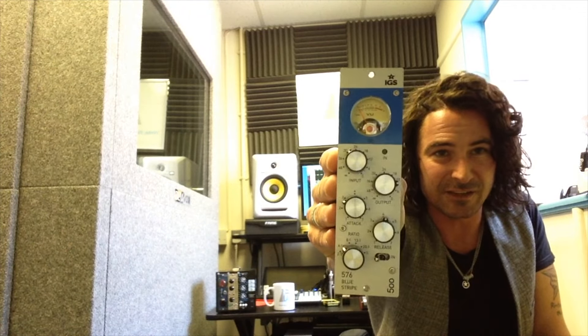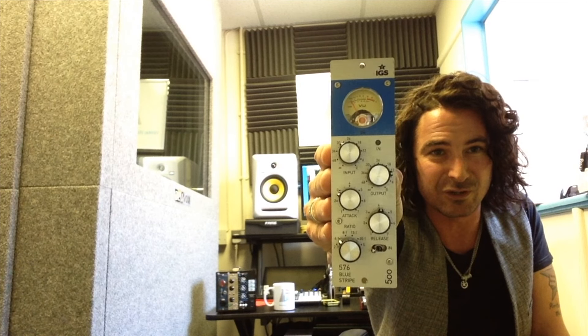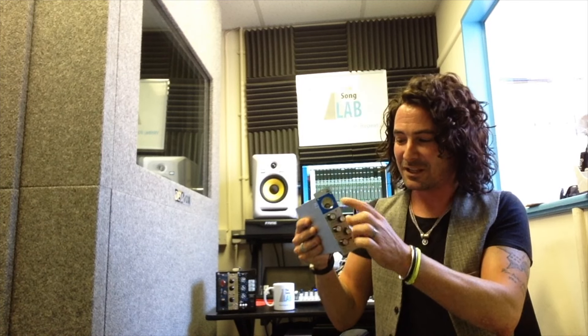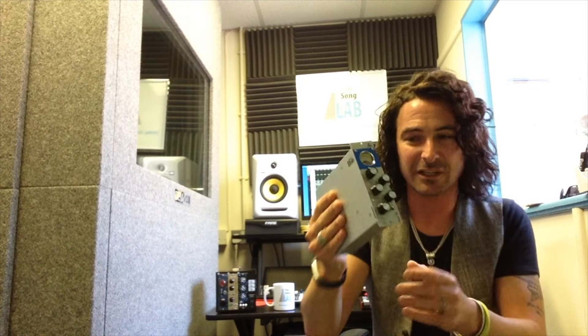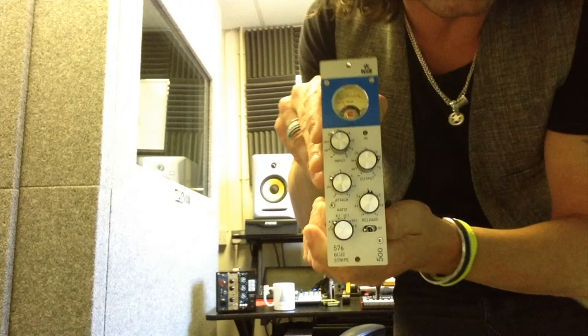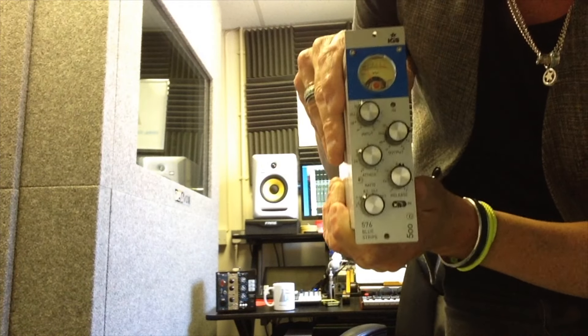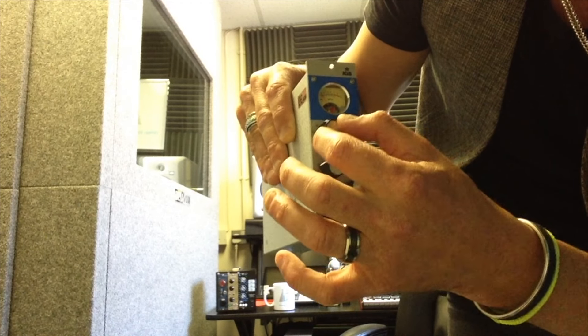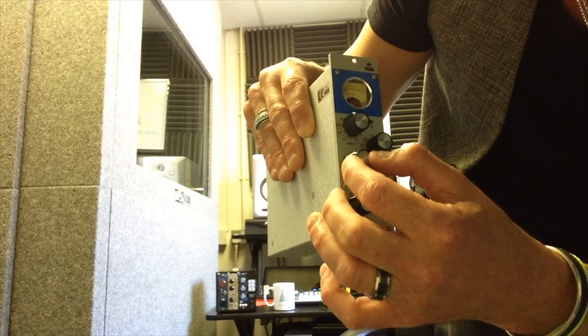This is the IGS 576 — everybody look at that, it's going to look very cool in your rack. It's got a VU meter in there. It's also built into a whole kind of chassis system. Not all of these units do that, so that's a sign of quality I think. I'm going to bring it up so you can see it. You've got all the stuff you'd expect: your input, your output, just like you would on a regular 1176.